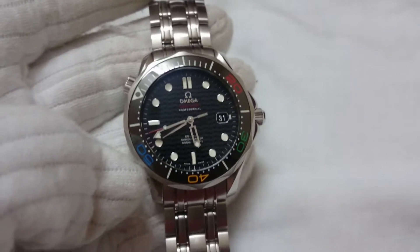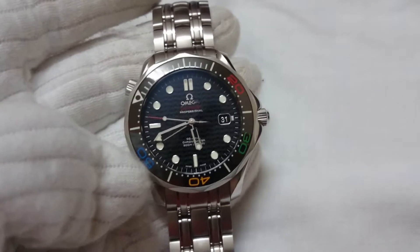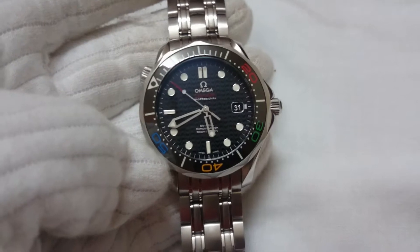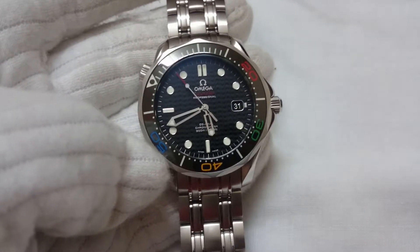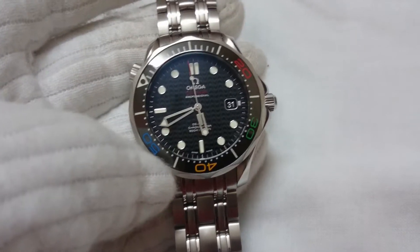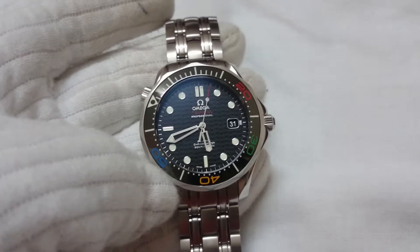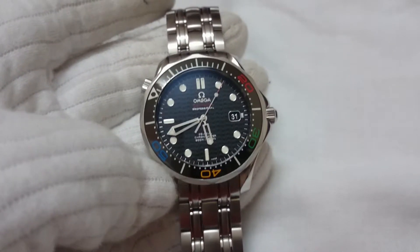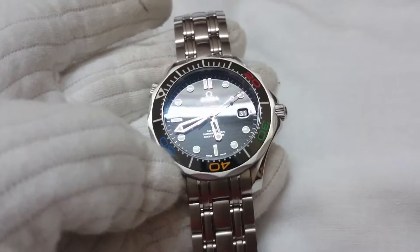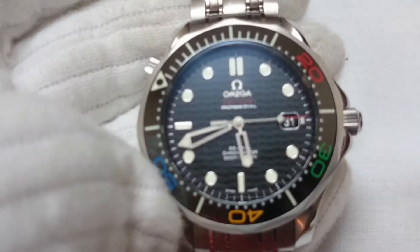Today I'm going to do the review of the Omega Seamaster Rio 2016 Olympics limited edition. As you may have seen in my previous video, I did the unboxing and gave a brief introduction and history about this watch. If you haven't seen that video, do check it — I've attached the link in the description. Now coming to this watch, as you can see it's an Omega Seamaster, their diving watch.